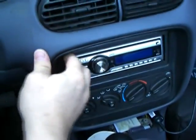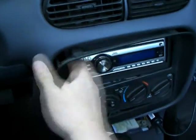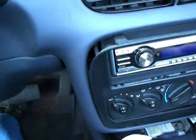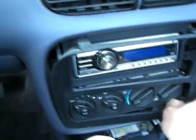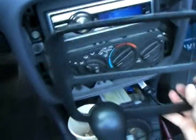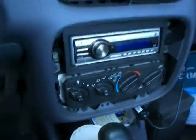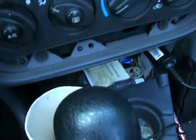Again, not as daunting as it might sound. First thing you want to do, pop off this face plate around your radio. It's held on by four clips, it pops off. Be gentle so you don't crack the plastic, but it shouldn't be too hard to do. And we're going to remove four screws here.